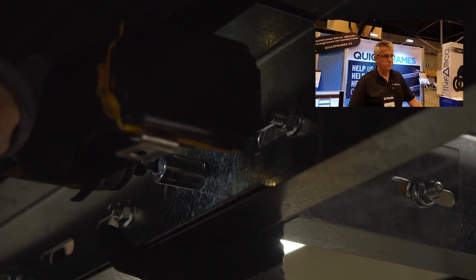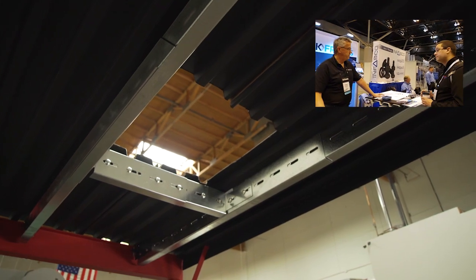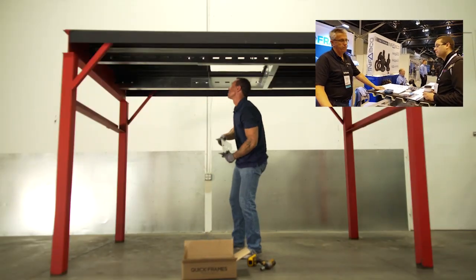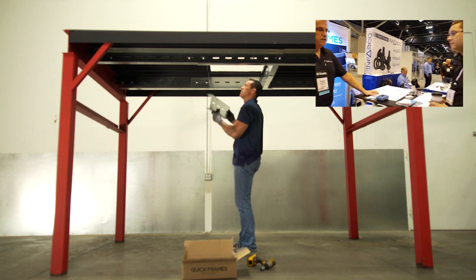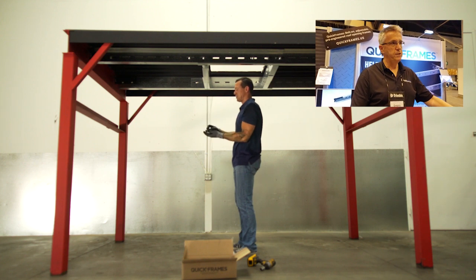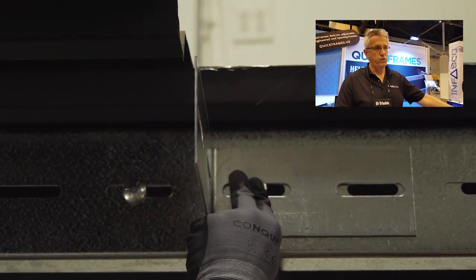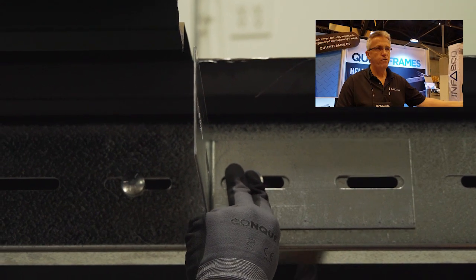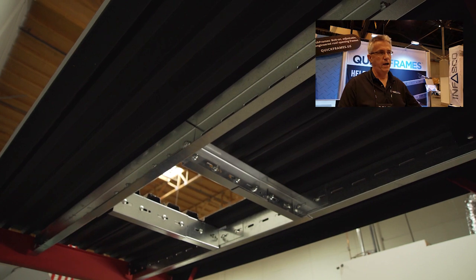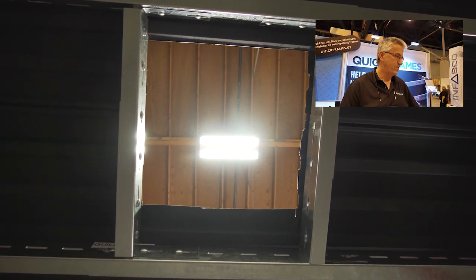I assume there's engineering data. There is. All of our frames are pre-engineered. Our structural site is licensed in all 50 states. They've done a set of calculations for us based on a standard building design — in our case, 20 dead, 20 live, 20 snow. That doesn't fit everybody's needs. You might have higher snow loads — maybe you're in Dade County with 175 miles per hour wind, or you're in Rochester, New York and you know about snow loads.